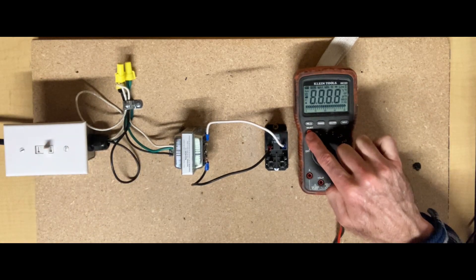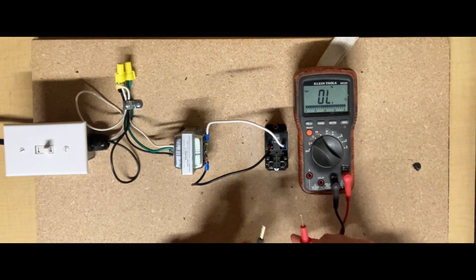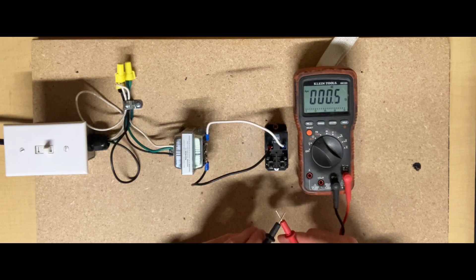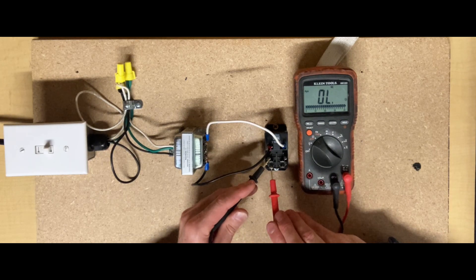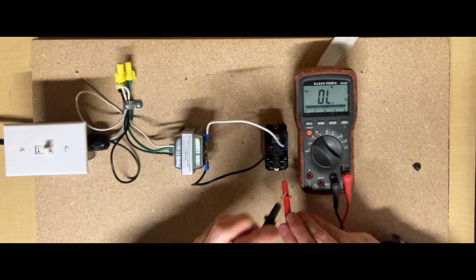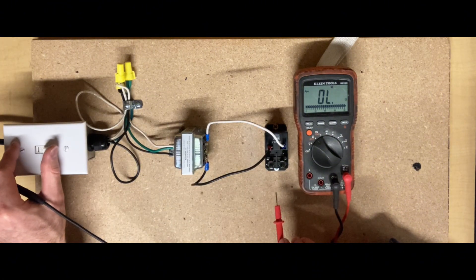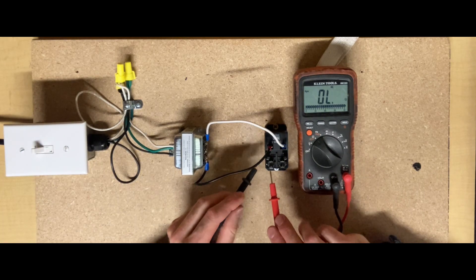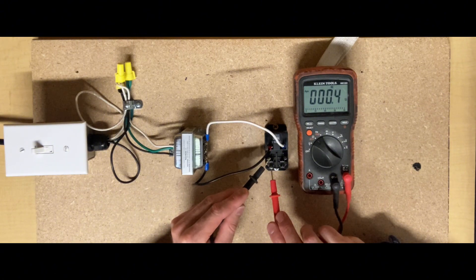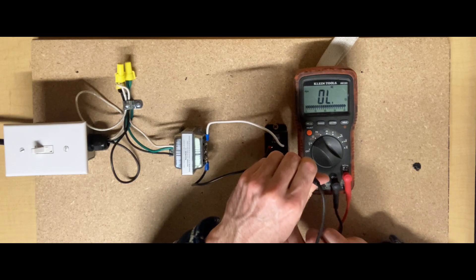I'll put it on audible so you can hear it this time. Turning the power on to energize the coil on the relay — you can hear and see we have continuity between those terminals.